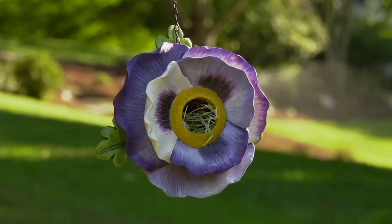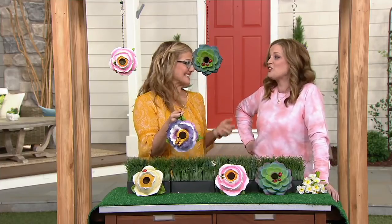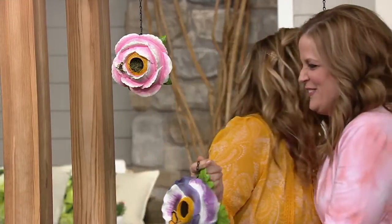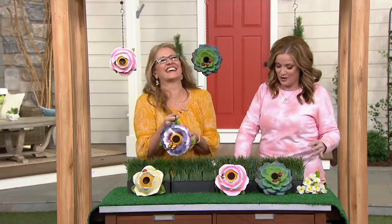You get the birdhouse, you get the metal chain, and the biggest gift of all — you get to hang out with Ginger Wall! Whenever we see this beautiful lady behind the scenes, we all just go running, screaming, and tackle hug her. Poor thing.